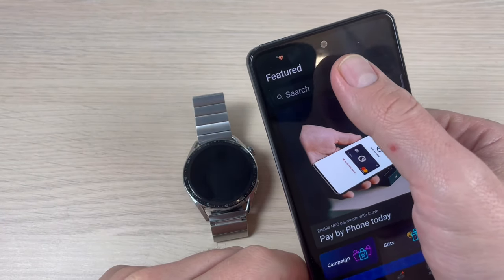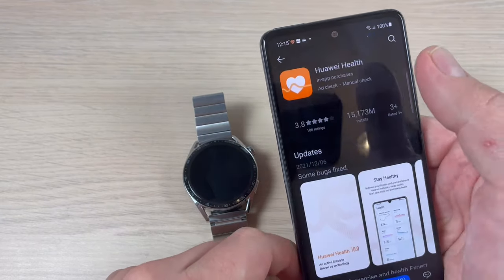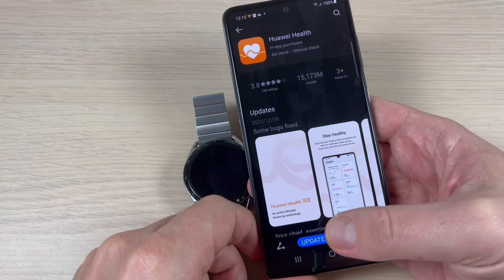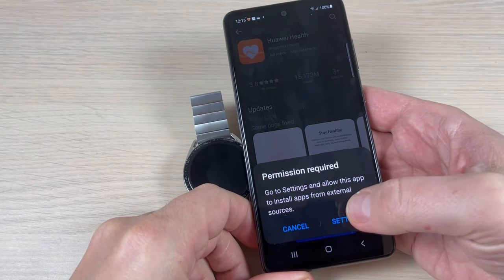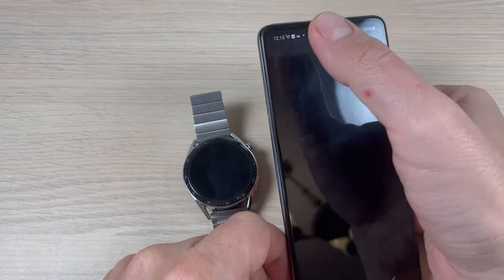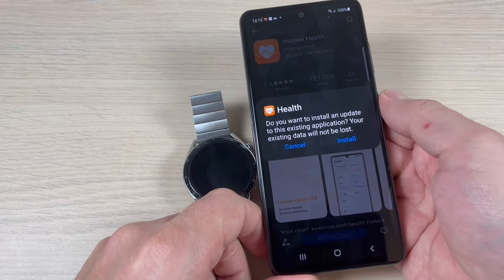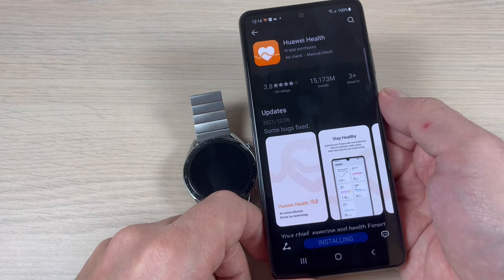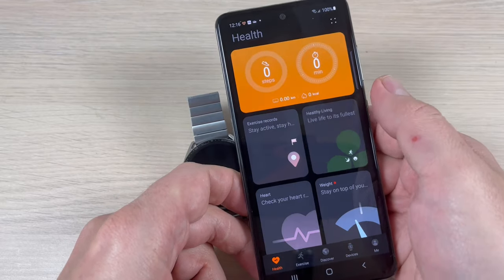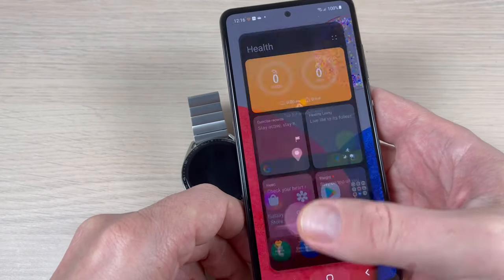Open the App Gallery app and search for Huawei Health. This is the app, and you need to update it. Press Update, then go to Settings and allow the source. Go back and press Update again, then Install. Now press Open — this is the updated Huawei Health app from the App Gallery.